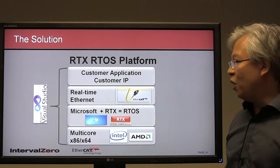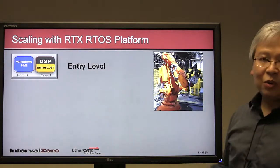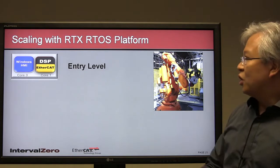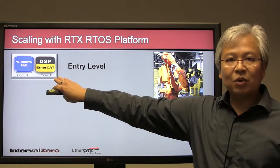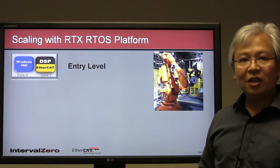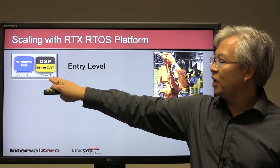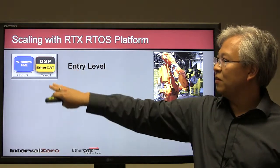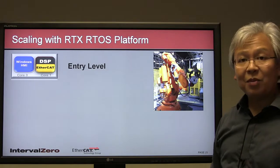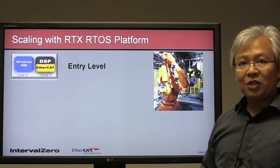One of the big aspects of the RTX RTOS platform with EtherCAT is scalability. Looking at the same example, we have a dual-core system: Windows delivering the powerful HMI, and on the RTX real-time core, we're doing DSP functionality such as soft motion, with EtherCAT for communications. Say you've developed this first product and now want to develop the next-generation design.